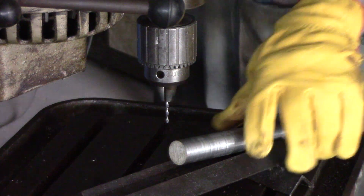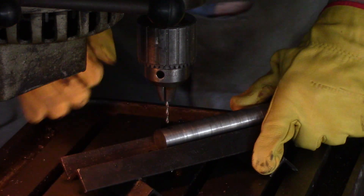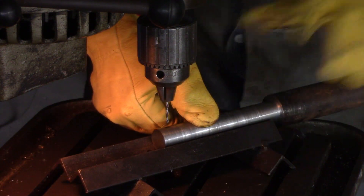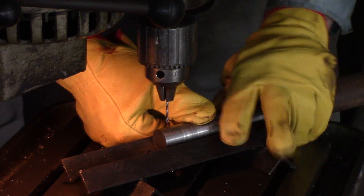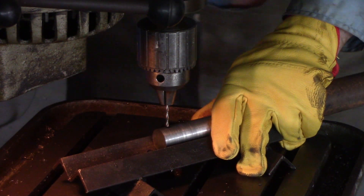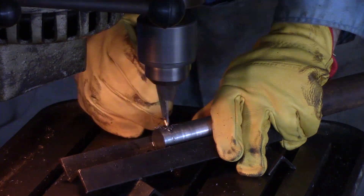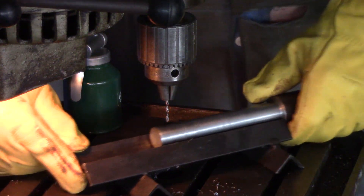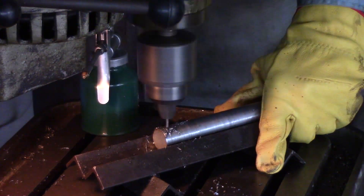I've got to drill a hole through the stub axles for a split pin to hold the wheel on — doesn't need any more than that. Going for a 3/32-inch hole. I've got my trusty packed-together angle iron jig for drilling into round rods and pipes — my old man made this when I was a kid and it's still working well. Got through nicely, and the other one as well.